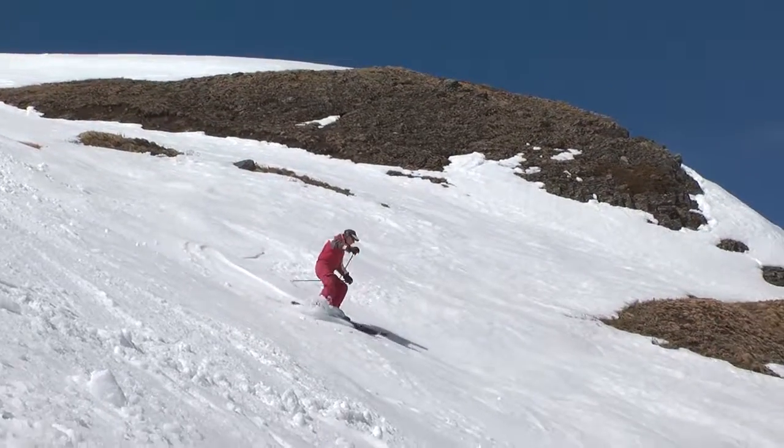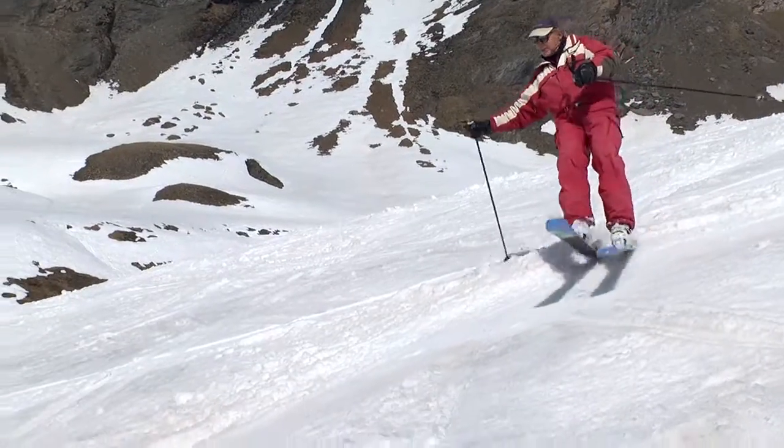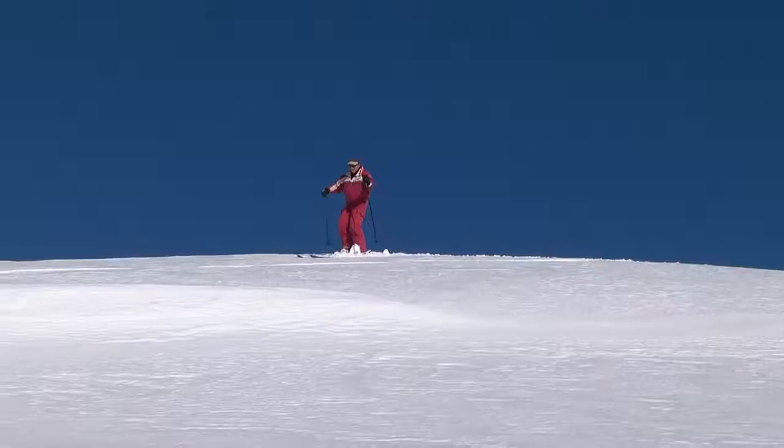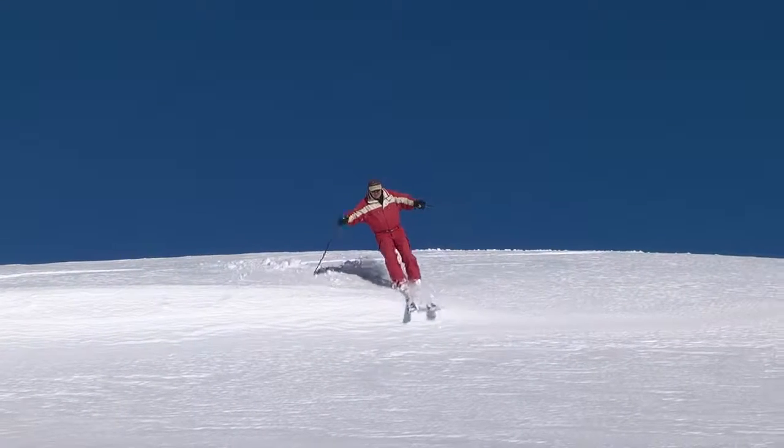You can combine the banking movement with a jump turn, with a jet turn, or even with a basic powder turn to help make the start of the turn easier.